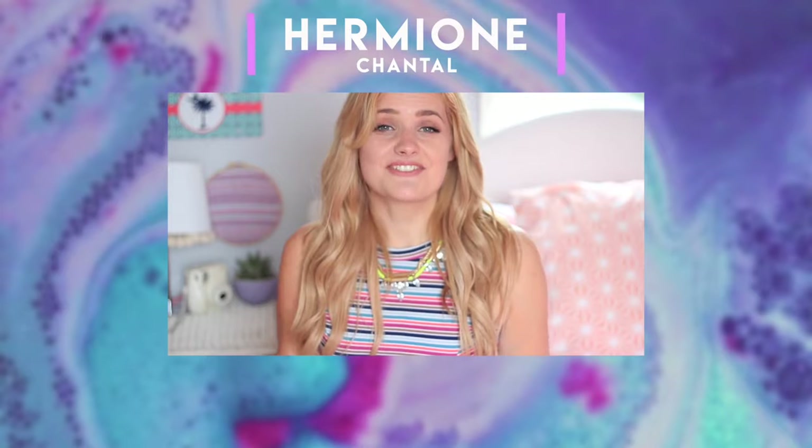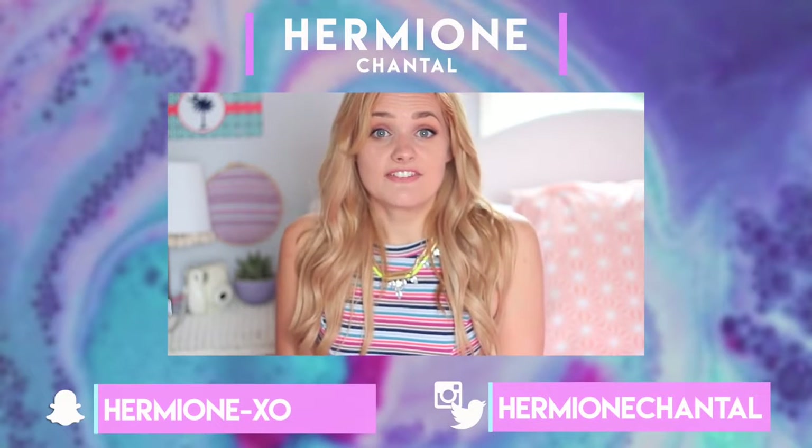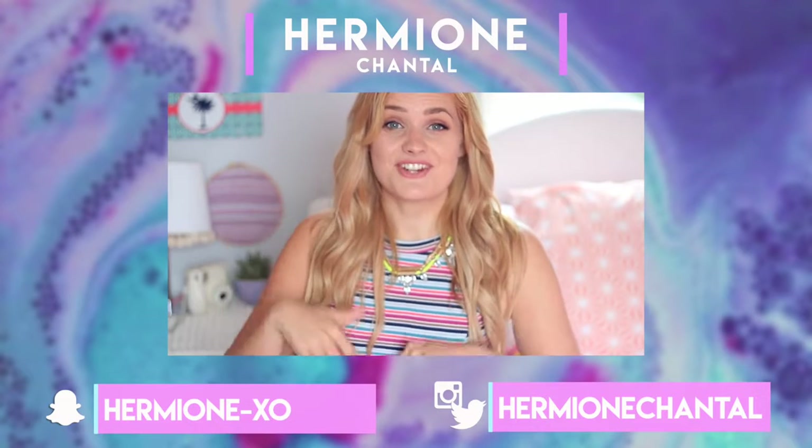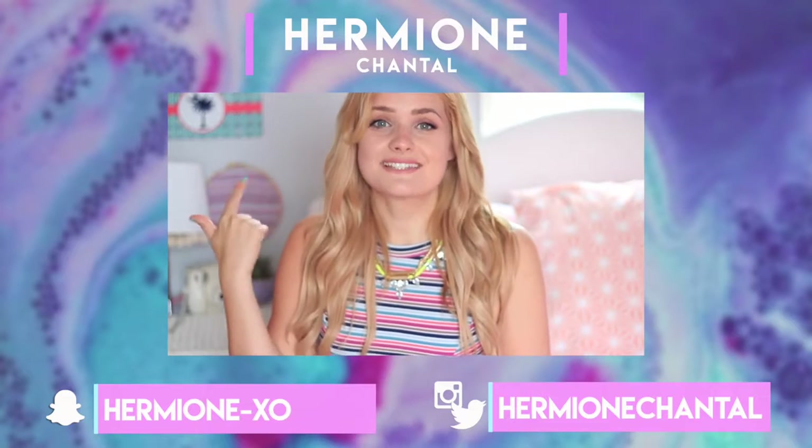Those are all of the DIYs I have to show you today. I hope you guys like them — if you're going to try any of these, send me a picture or tell me in the comments down below, because that would make me really happy. As always don't forget to like and subscribe!